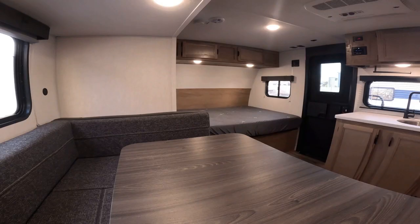Thank you for renting from Easy Camper Rental. This is a walkthrough of the Forest River 17JW, which is a 19-foot bunkhouse with a slide-out. It is a 19-foot box length and a 24-foot total length.